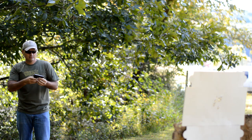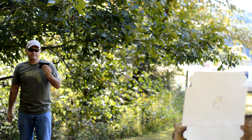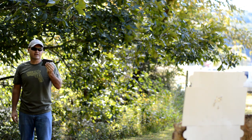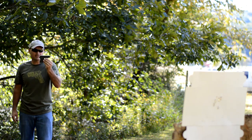Hey guys, Buffalo here. Now if you're like me, when you think of a 380 pocket pistol you think of a small polymer frame pistol that sacrifices everything for ease of carry. Today we're going to take a look at the pistol that led the way — the Kel-Tec P3-AT.